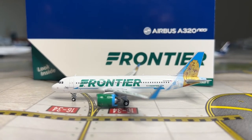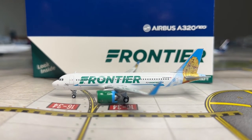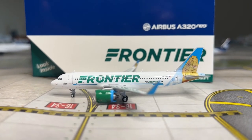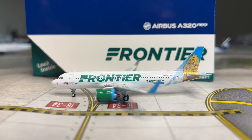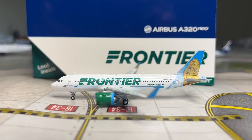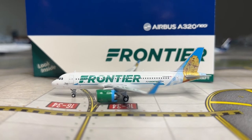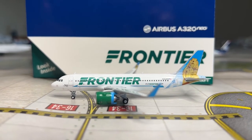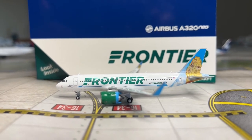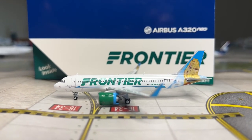Moving on to the tail - receiving a 9 out of 10, just because Poppy the Prairie Dog is slightly pixelated, though the tail shape is perfect with a great shape. Moving on to the wings - they're great on the model with no wing flex, and the sharklets are a great size, so the wings receive a 10 out of 10. Moving on to the engines - the CFM LEAP engines have good details but are way too large, so the engines receive a 7 out of 10.